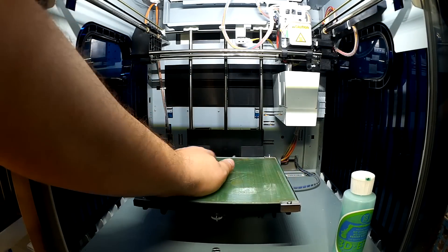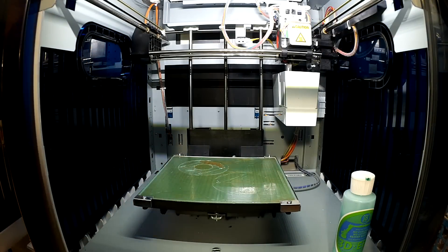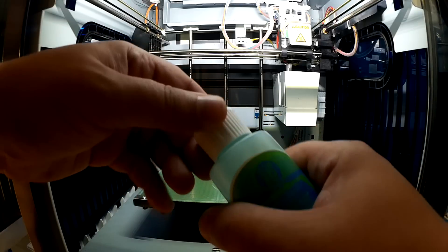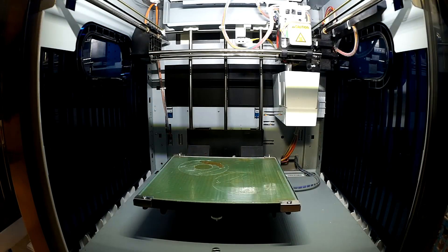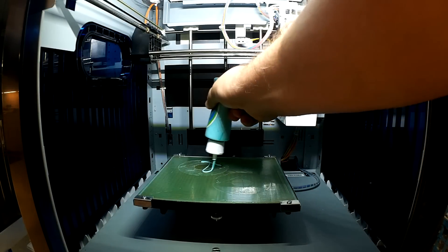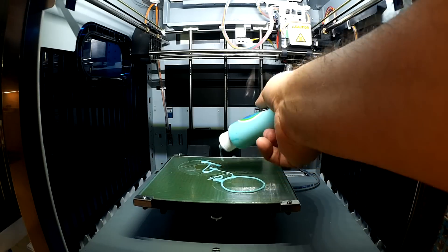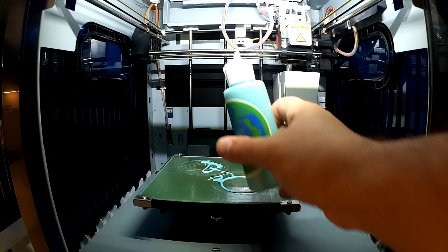So what I'm going to do — I've printed actually quite a bit over the past few days with this. What I usually do after I print is put a little bit more down where I printed. I'm going to put a little bit more where that piece came up.